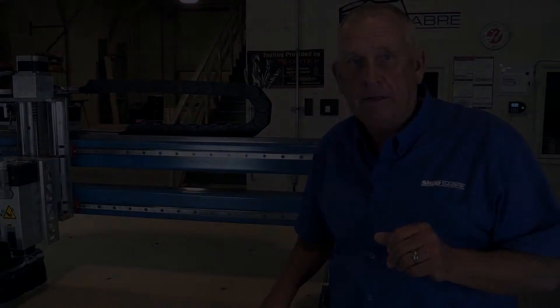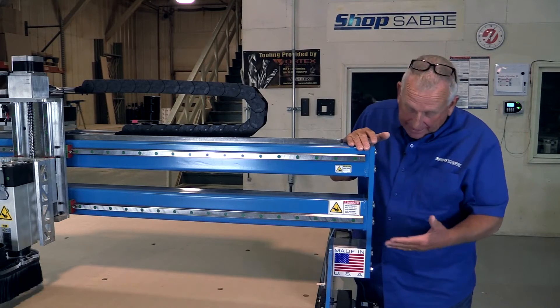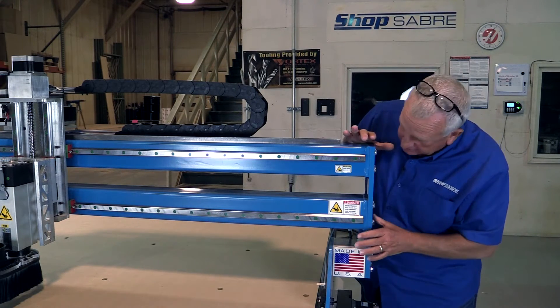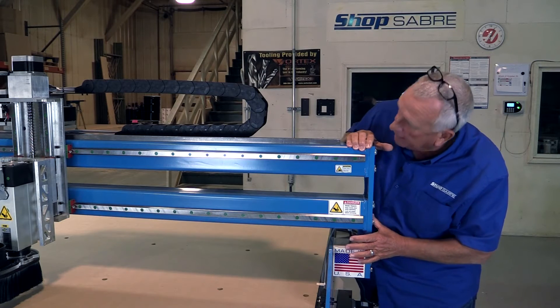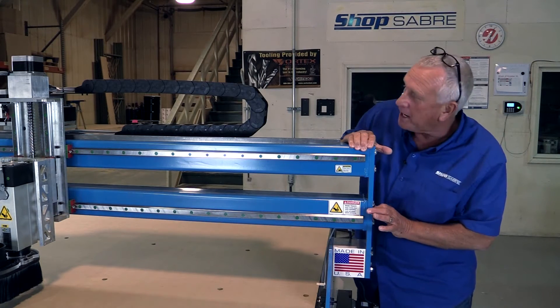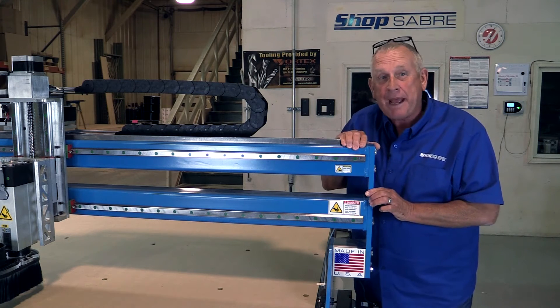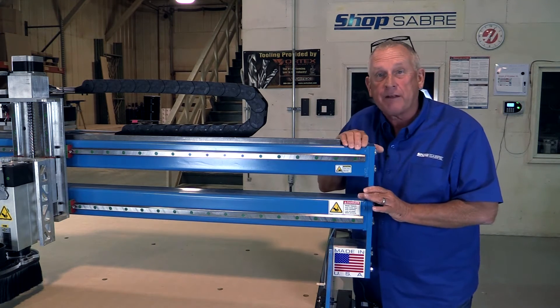Let's look at the gantry itself. The other parts of the frame are the gantry supports and the gantry, and you'll notice this is all steel — a steel fabricated gantry. We've got a unique design here that gives us tremendous stiffness yet without increasing too much mass. So it's a great design for an entry-level machine like this.